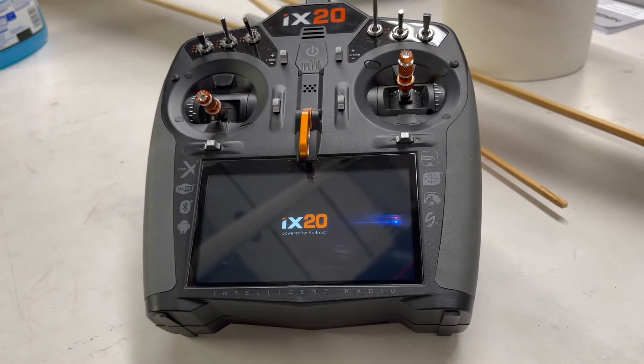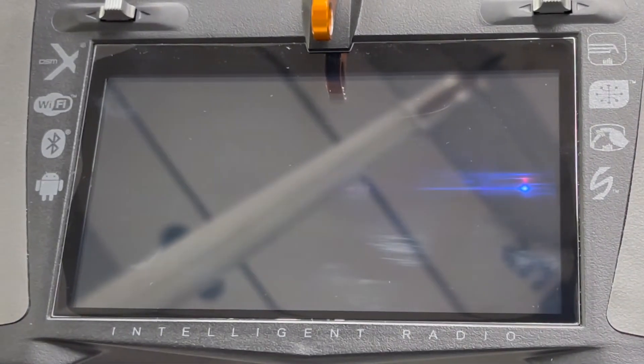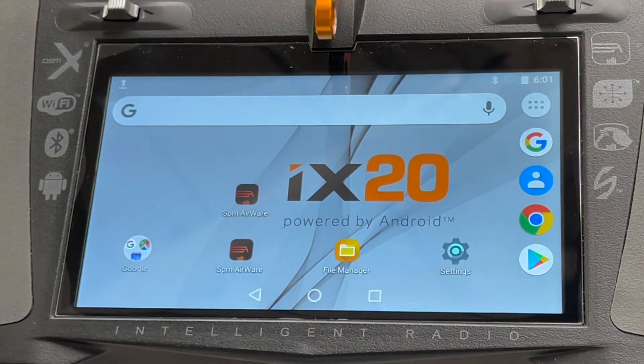Leave it alone and let it boot all the way up by itself. This radio is already registered and already connected to my Wi-Fi. You can see the Bluetooth and Wi-Fi icons up in the corner — this is the Android side, and this is basically the home screen of the Android side. Let it be; it's not done booting up yet.